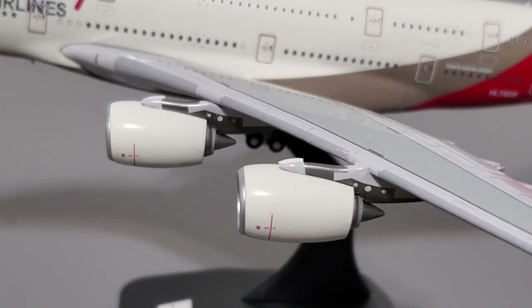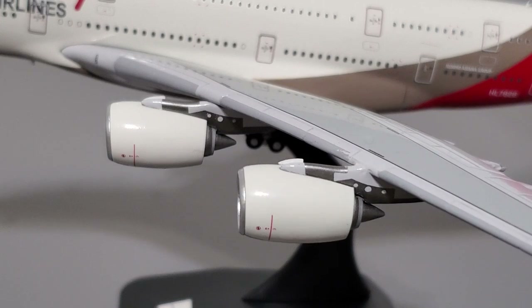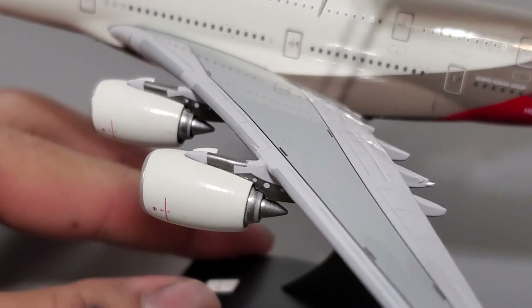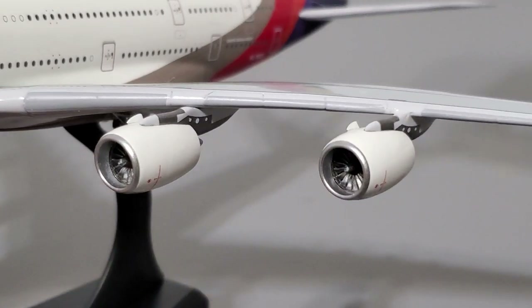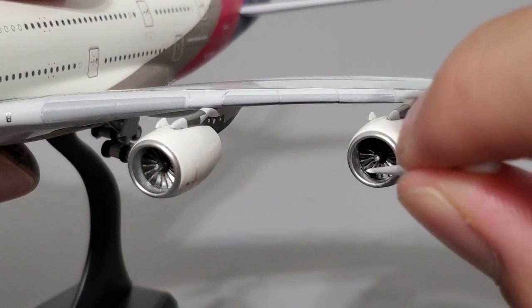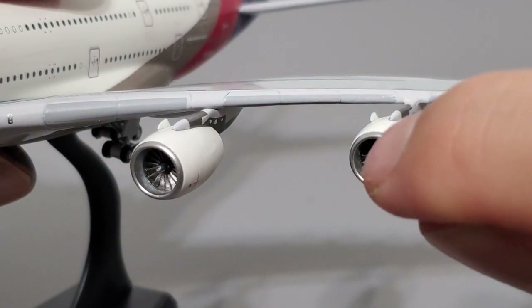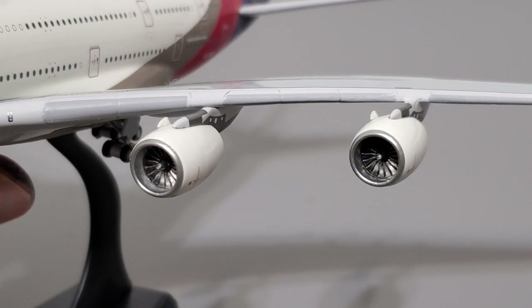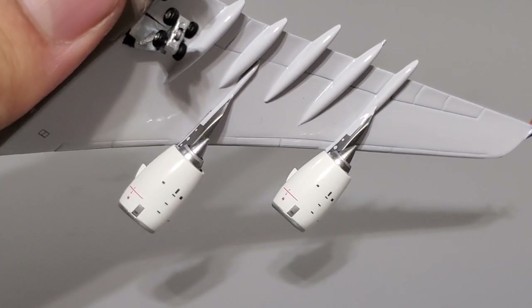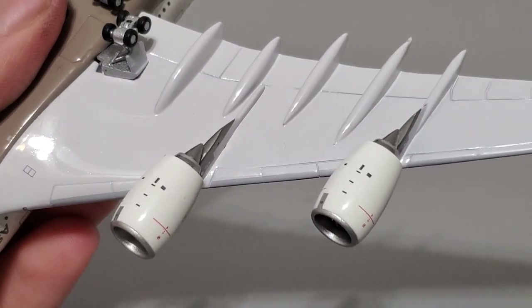Moving on to the engines — they look fantastic. There's lots of painted and printed detail on them, including on the outside of the engines and on the pylons. The exhaust section also looks good and the exhaust nozzles are painted very nicely. The most striking feature in my opinion is the fan blade detail. The fan blades do spin on some engines but not all, and when they do spin it's rather stiff — but given that this is a 1-to-400 scale model that's fine. Engine number two spins but engine number one doesn't, so it's random. The amount of printed detail on the bottom of the engines looks very good — very impressed.